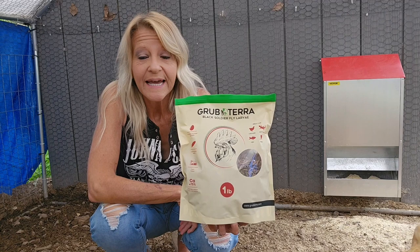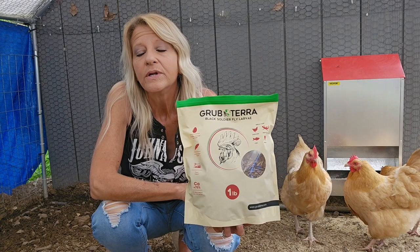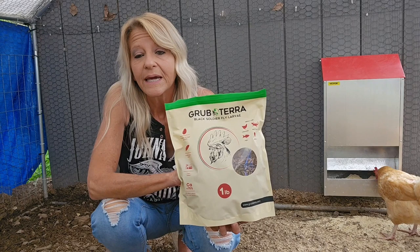Hey y'all, it's Yvonka here at our Kentucky home. We were contacted by Grub Terra and asked if we would be interested in doing a product review of their black soldier fly larva. We are not being compensated for doing this review — it's just they asked us to do an honest review, so we agreed to do that.